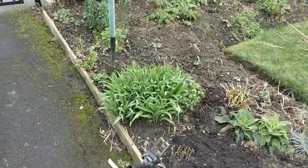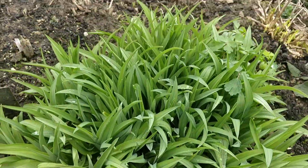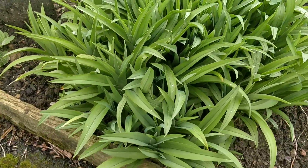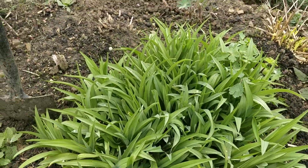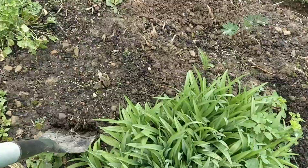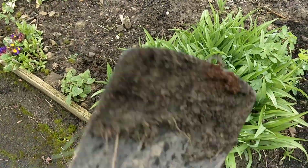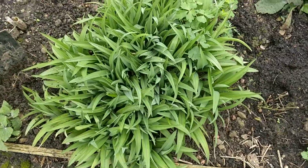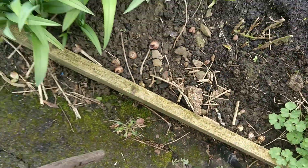Ladies and gentlemen, today I'm going to be digging up and dividing Hemerocallis, also known as a daylily. Beautiful flowers — as the name suggests, they only last for a day. First of all, tools: a sharp spade, nice and sharp, and a sharp knife. That's all you need.